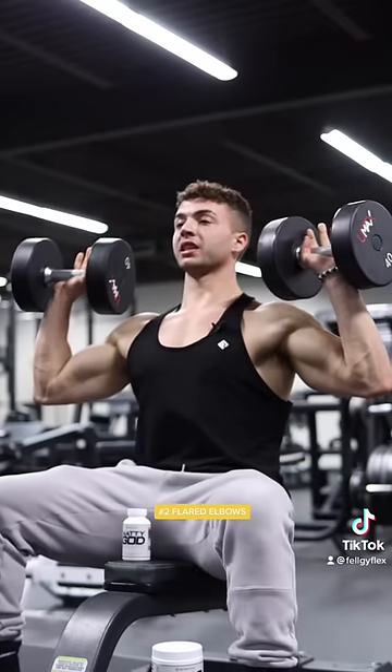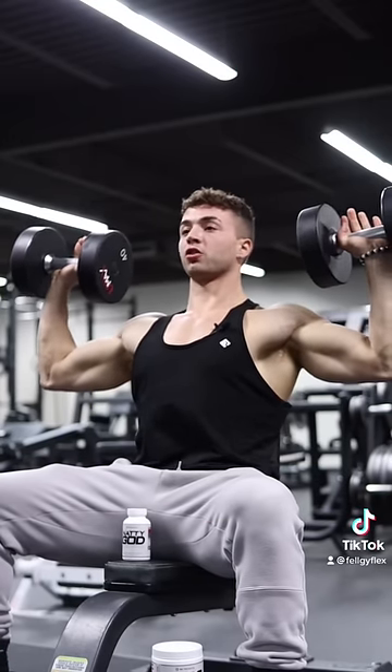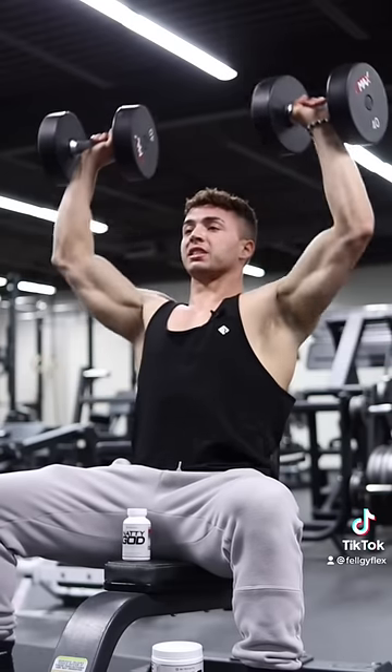Mistake number two is letting the elbows flare all the way out. That's just going to put more stress on your shoulder joint. Keep the dumbbells closer to your shoulder and think about just pressing straight up.